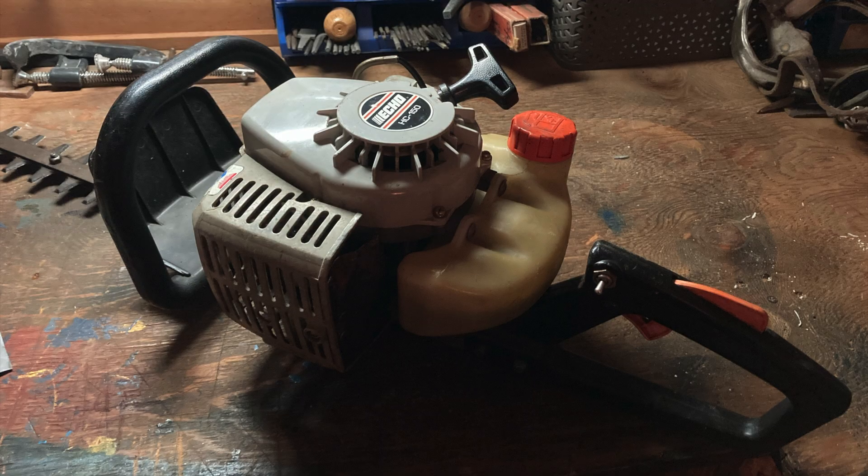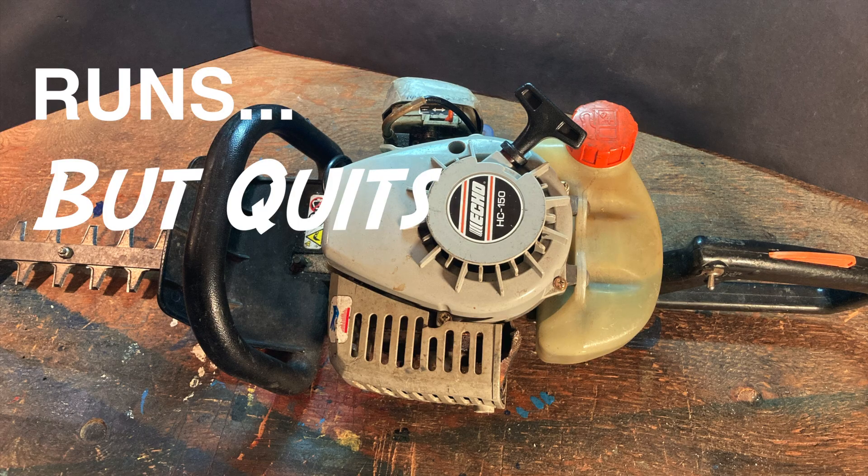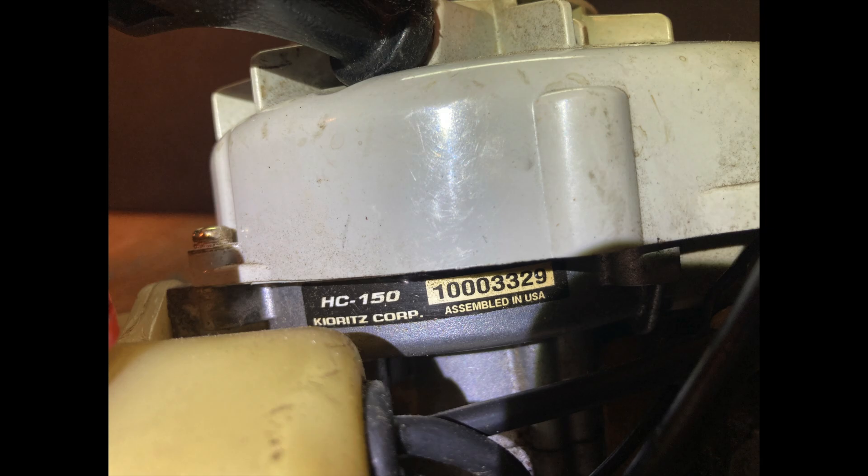Today on Repairs 101, my neighbor brought me this old Echo 150 hedge trimmer to see if I could troubleshoot why it starts and idles but quits when you try to do any work.